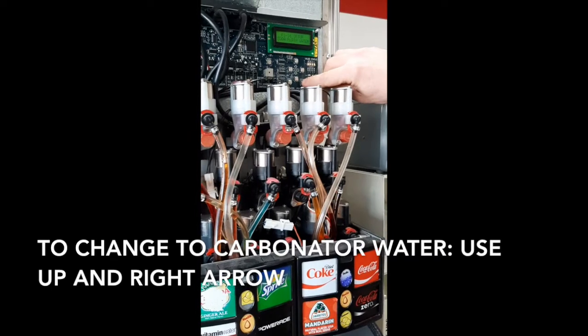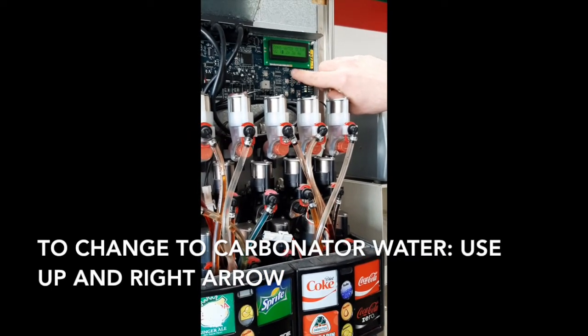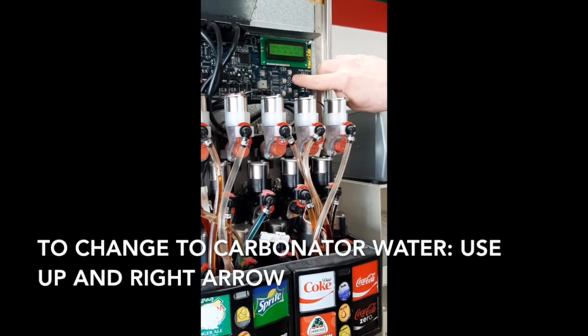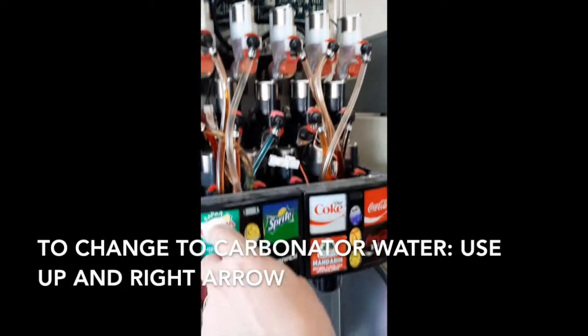Same thing if you want to go and change them to carbonated water — hit enter, and now they're all set to soda water.